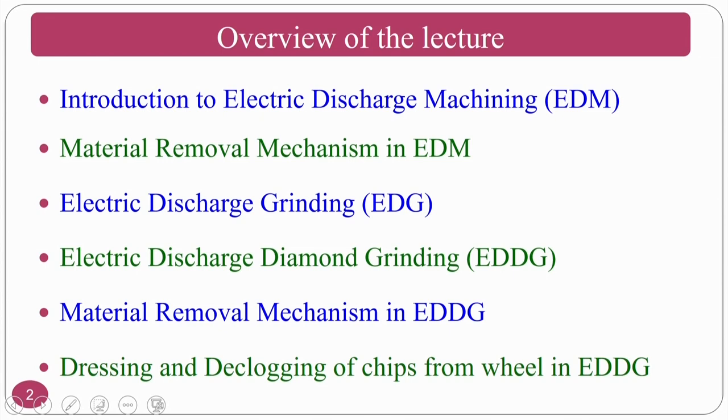Many of you may already know EDM, but for those new to it, I will explain what electric discharge machining is and the material removal mechanism. Then we will proceed to the hybrid processes: electric discharge grinding and electric discharge diamond grinding, including the material removal mechanism in electric discharge grinding.